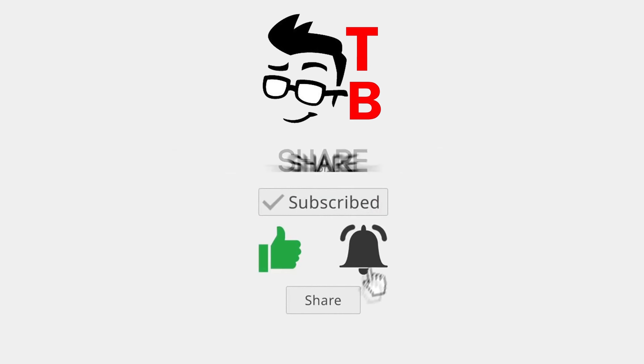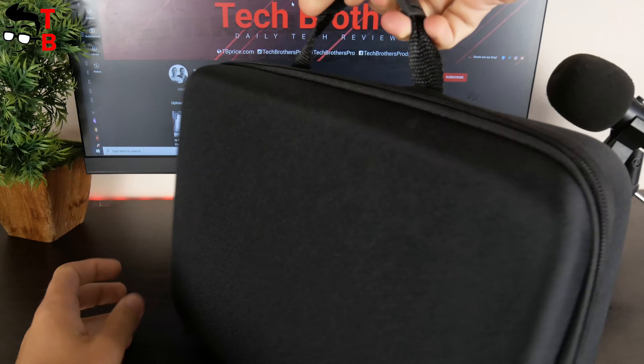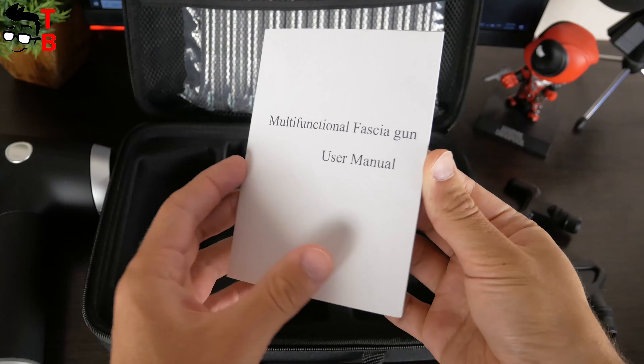However, before buying it, let's do unboxing and full review of the new product. The Massage Gun comes in a carrying case — it doesn't have a box.